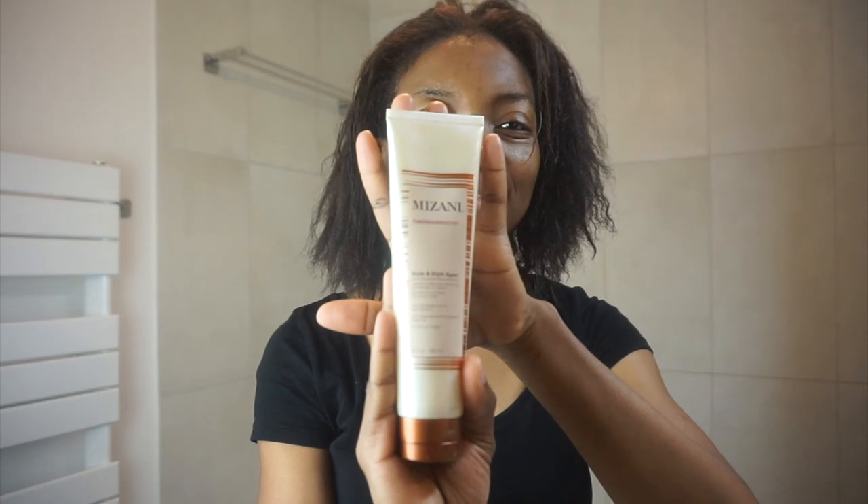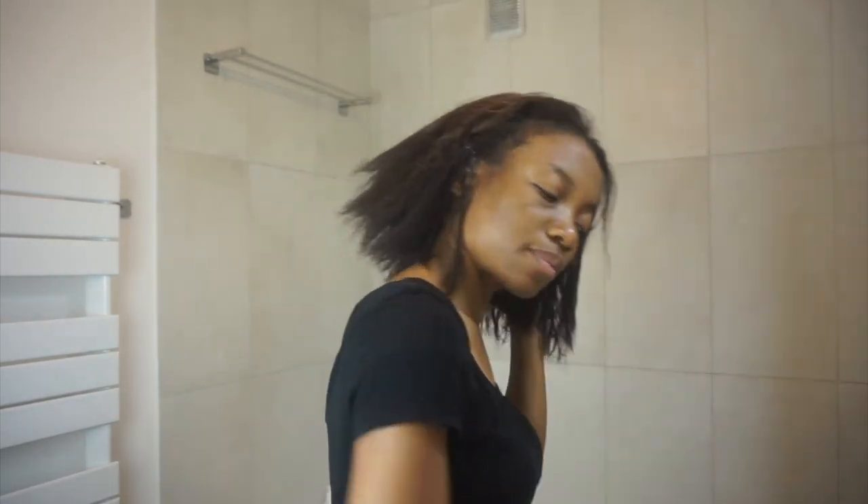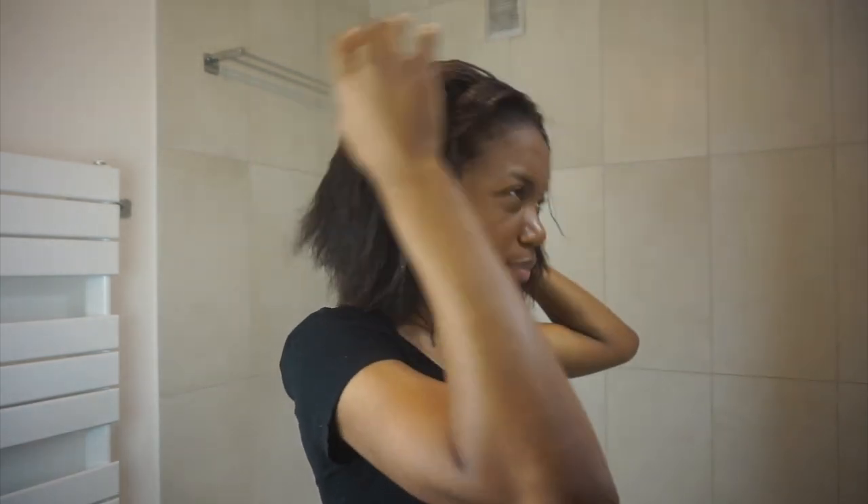Now I'm going to apply my styling product from Mizani, and I'll comb my hair with the comb attachment. After that, we'll use the flyaway attachment to finish the style.